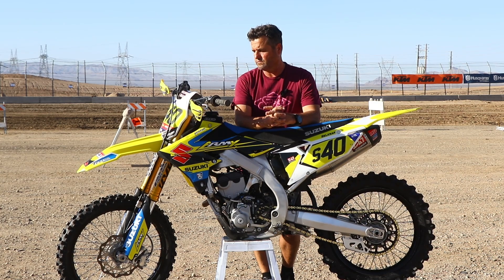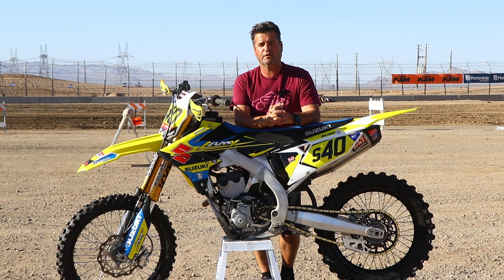Stay tuned — we'll see how tomorrow goes. We'll be racing the VET 30 Class Expert 250, so we'll see how we do, have some fun, and we'll be back with you guys afterwards. Thank you.